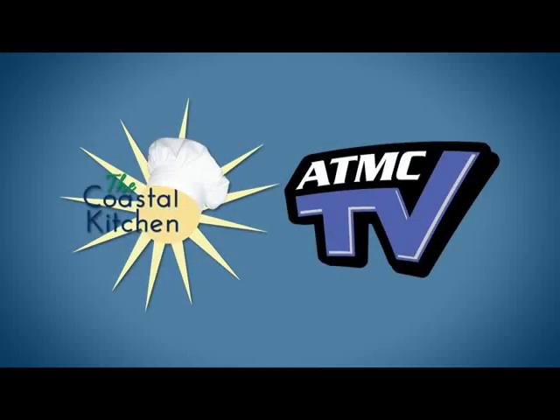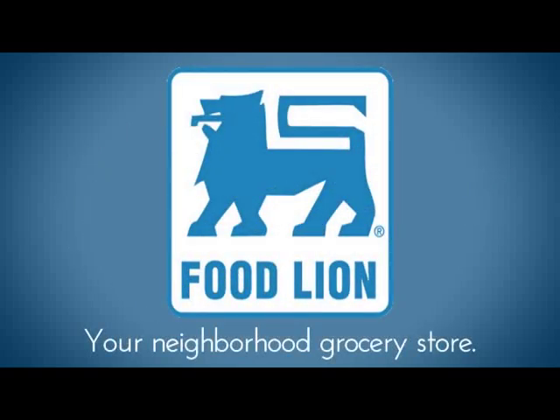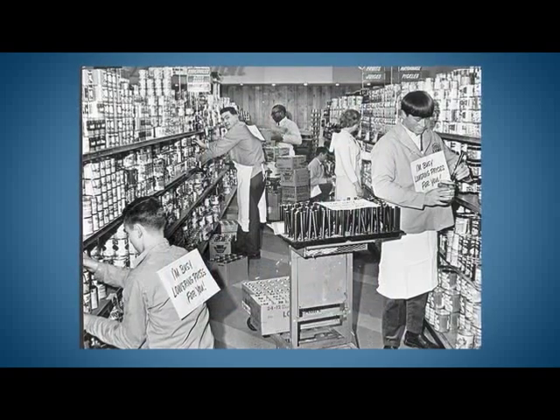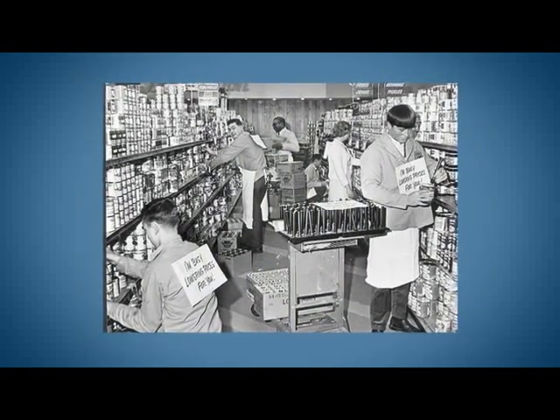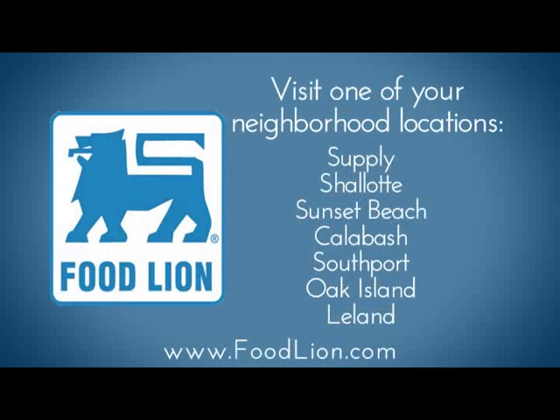ATMC TV and the Coastal Kitchen would like to say thank you to our sponsors at Food Lion, your neighborhood grocery store. Since 1957, Food Lion has been offering the highest quality products at low prices with great service. Swing by your local Food Lion today to find all the ingredients needed to make the meal featured on this week's show.